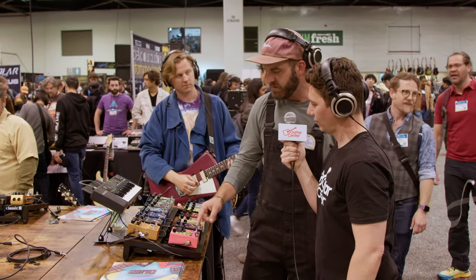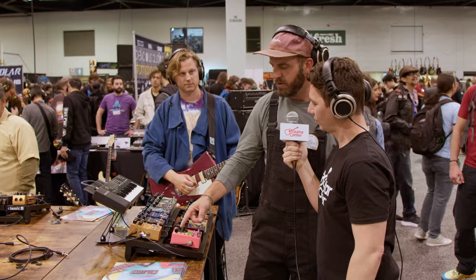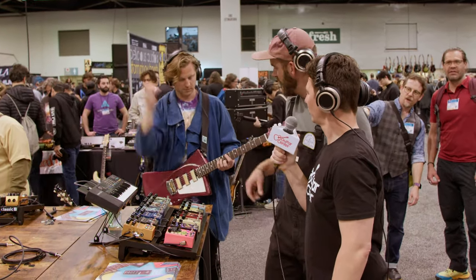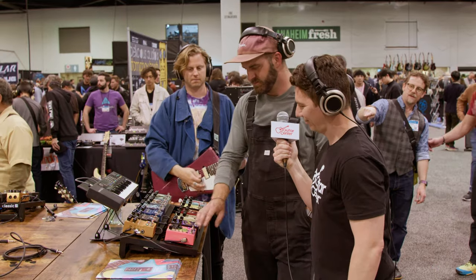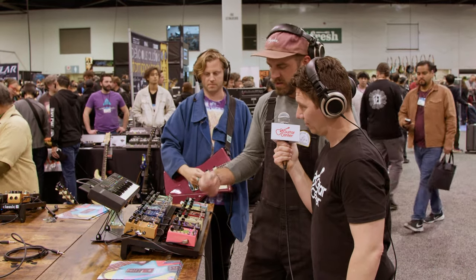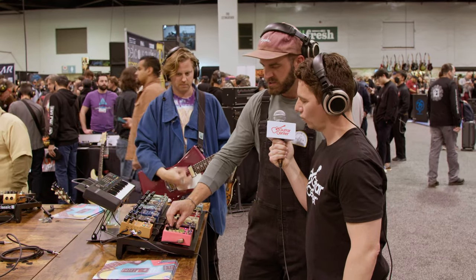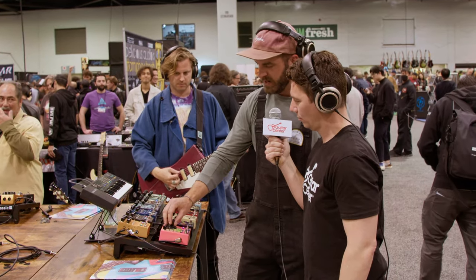So we'll start with it off, then start really dry with kind of no distortion and go from there. Here's a dry sound, Colt. Turn the Melee on — you hear a little bit of the verb. There's a distortion, no verb. You kind of come up here.